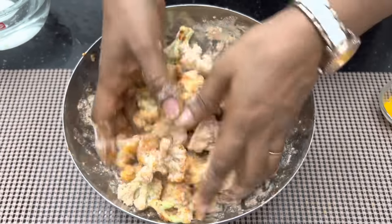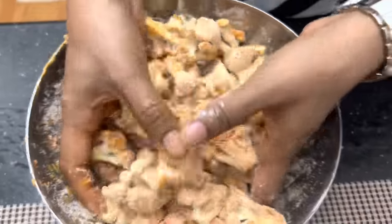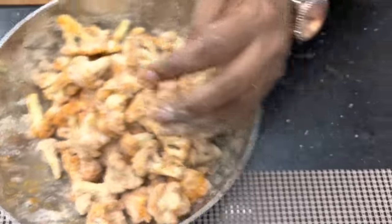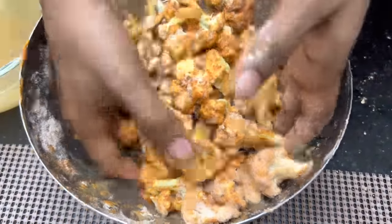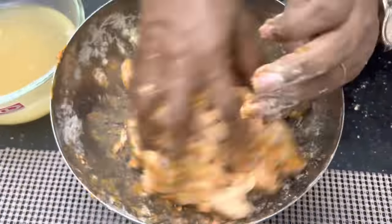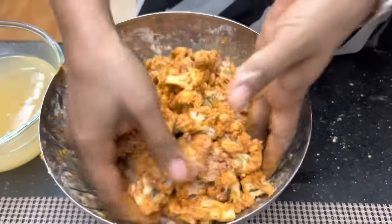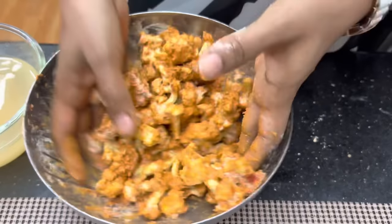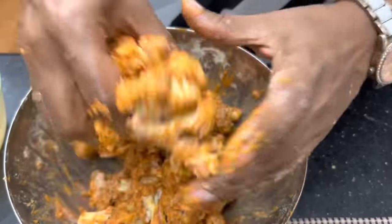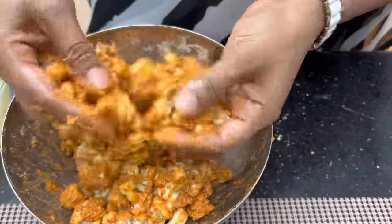After coating, add the batter sauce on the side. Now the sauce is fresh. Add a little bit of garlic and mix it in.